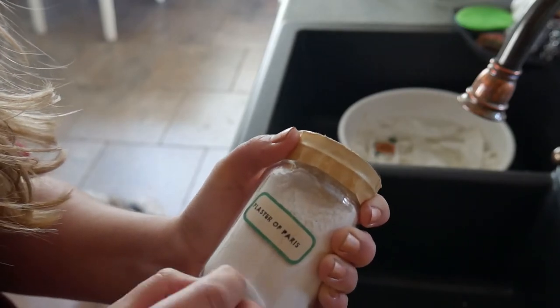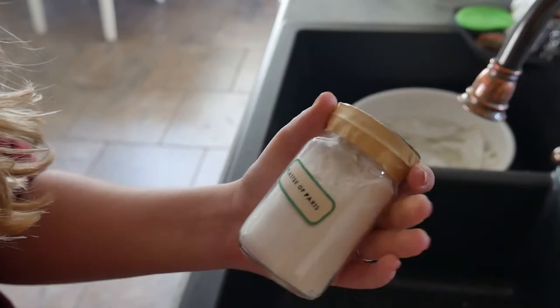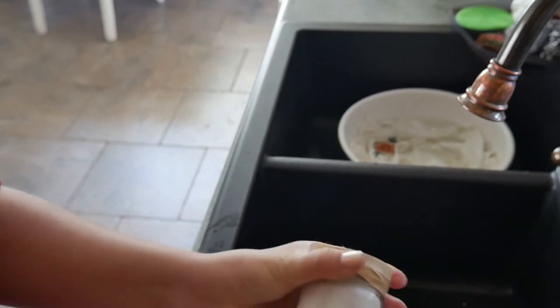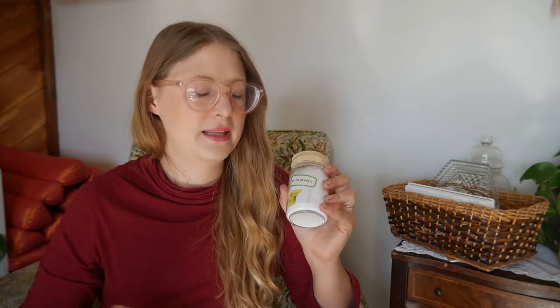When I have a stubborn sticker, I slowly peel back as much as I can. When I can't get any more off, since this is curved I'm going to use my plastic Pampered Chef scraper rather than a razor blade. I'll soak a cotton swab with rubbing alcohol, place it over the stubborn part to help loosen it up, then finish scraping it off with the scraper, and remove the rest of the stickiness with the cotton swab.